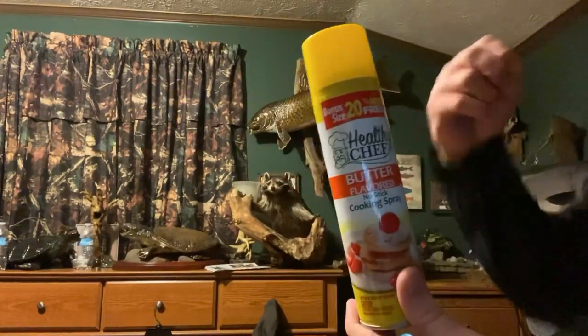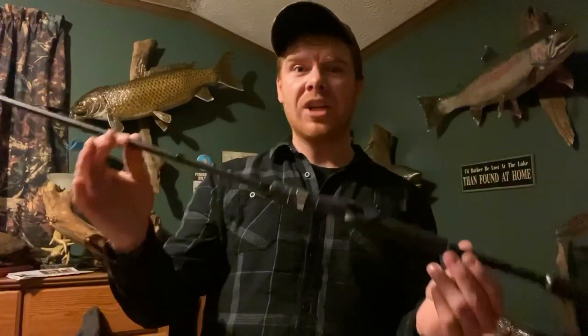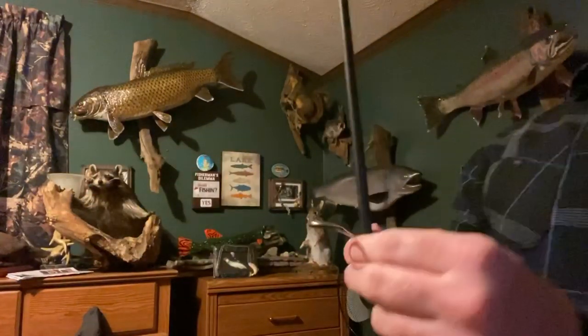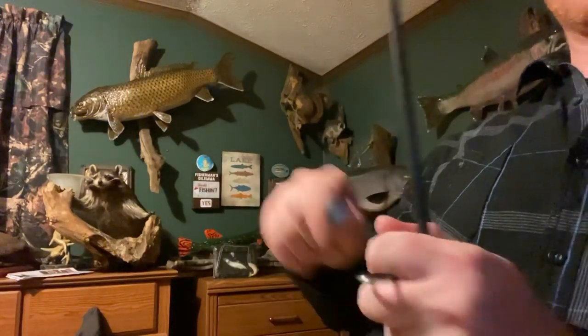Pan spray is non-stick — it just repels the water very easily. Now I'm going to demonstrate how to apply the chapstick to all the rod tips. Right here is my Pisafon Serpent rod. I just go down to each eyelet, take my chapstick, and open it up.